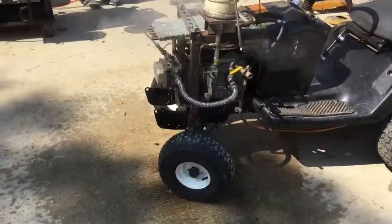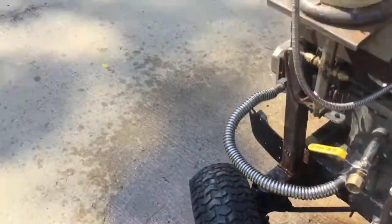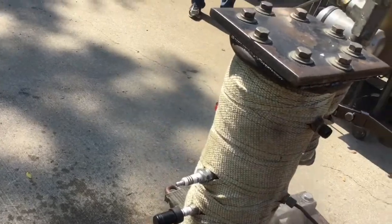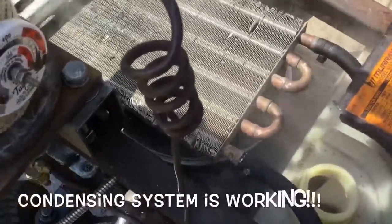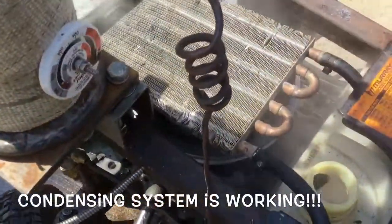To the back pressure — I'm getting it, it's condensing. I'm getting my water tank filling up. It was empty, it looks dirty but it's working. My condenser is working.